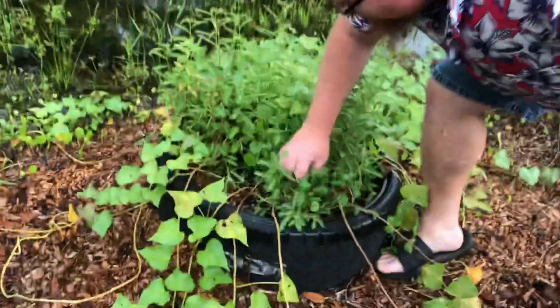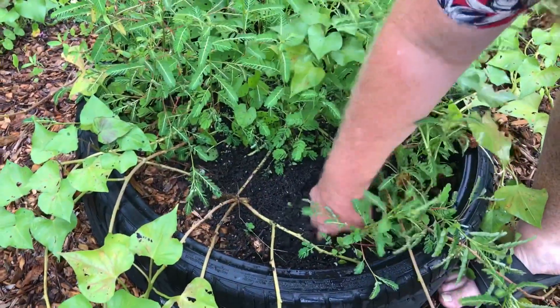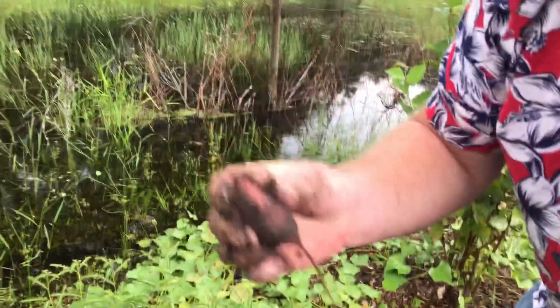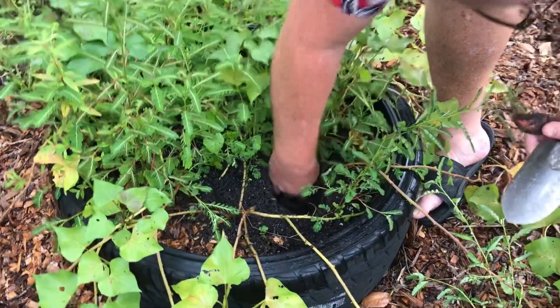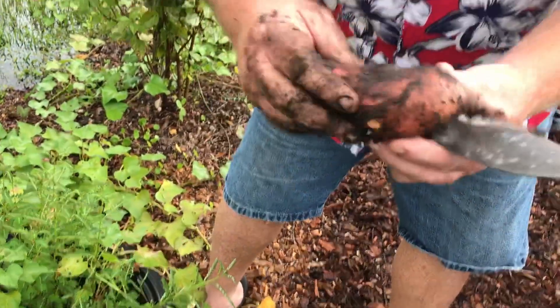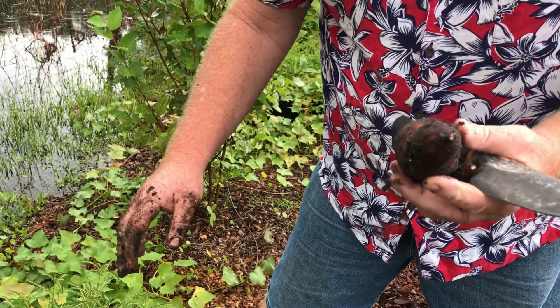So let's see what we got here. Pull some of these weeds out. Well, we got a little baby sweet potato! Look at this — I think this is actually a success. They're not rotting in the ground; the moisture doesn't seem to bother them too much. So we're going to let them go just a little bit longer and hopefully we'll have us some sweet potatoes.